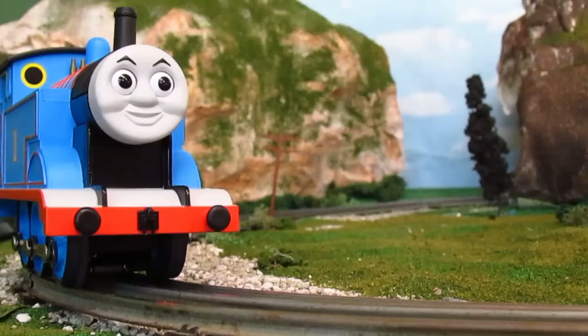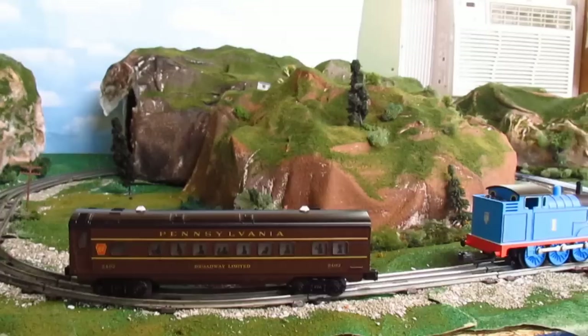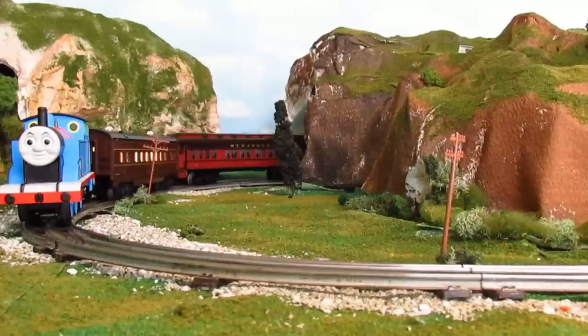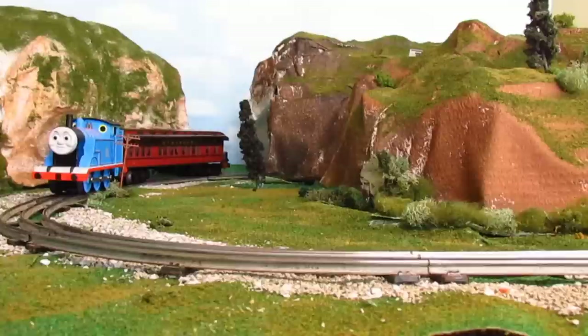This knob is what moves Thomas — as you can see, it goes forward and in reverse. Let's just run him back and forth to see if he works. It looks like Thomas is working great. So now that you got to hear his sounds, let's couple him up to some rolling stock and see Thomas run around the layout. All aboard! Here we go.